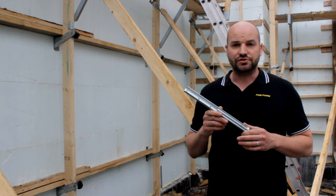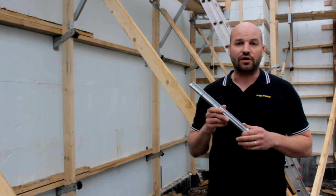The Zeveler is a fast and simple solution for a jobsite headache that we all have to deal with.